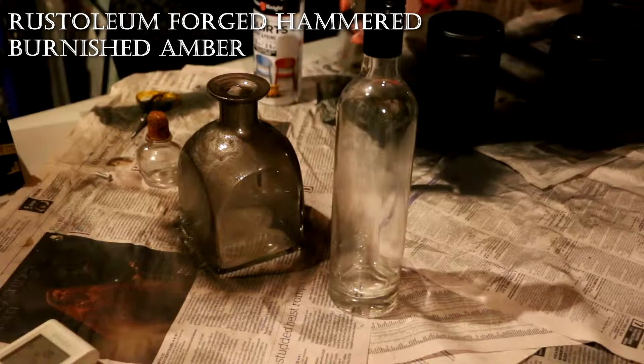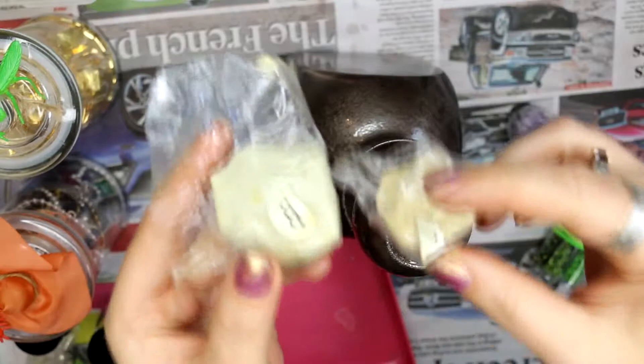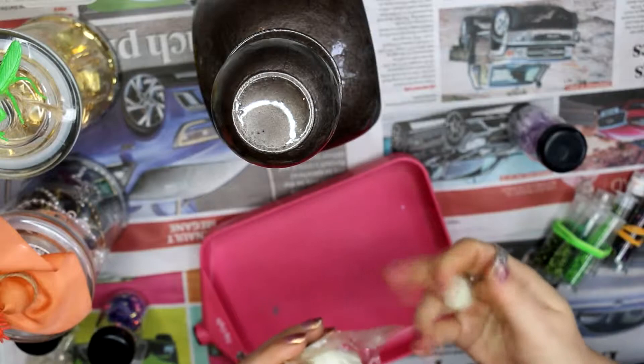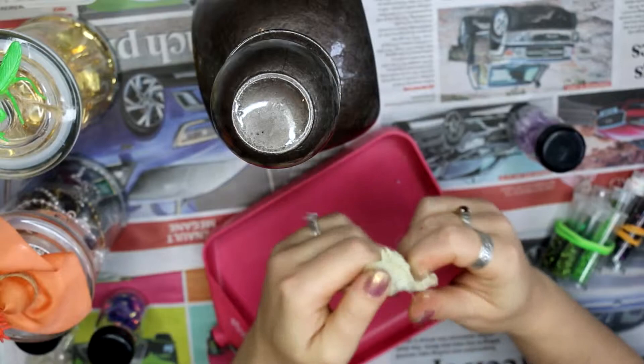First thing first, I spray painted my bottle with one of those hammer finish paints. I really like the Rust-Oleum paints, so it's a Rust-Oleum hammer finish paint, which gives a really cool texture when you're done and a really nice sort of tin color.